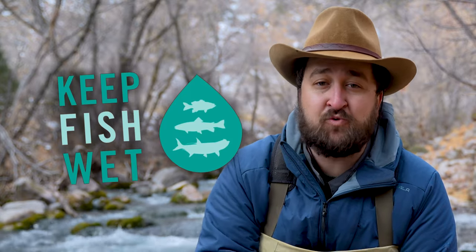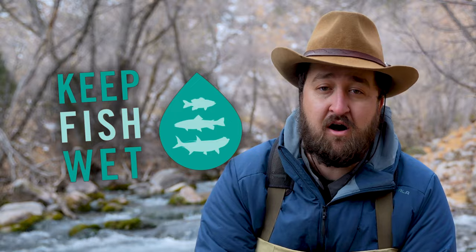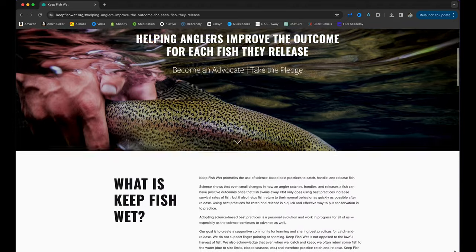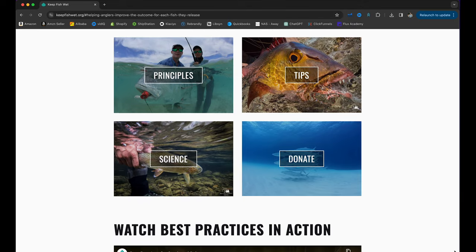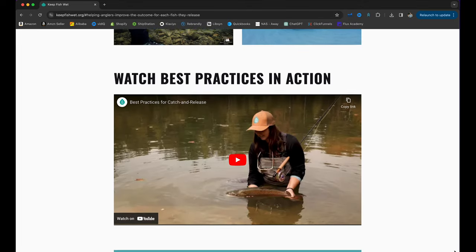You know the type: 'Well, that's a nice fish. Too bad you killed it.' That's not what we're doing. We're here to educate beginners and really all anglers who can benefit from this information. And in case y'all think this is some half-baked conspiracy I picked up in some podunk little town in Wyoming, this is actually backed up by science.